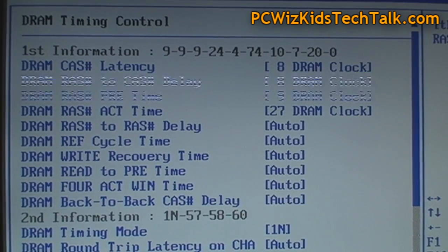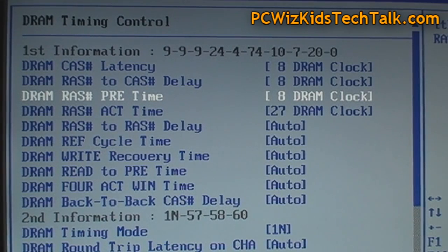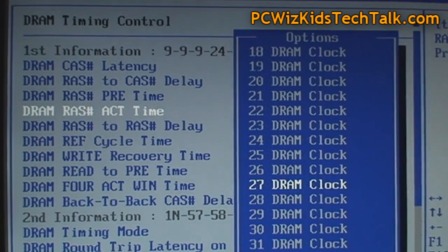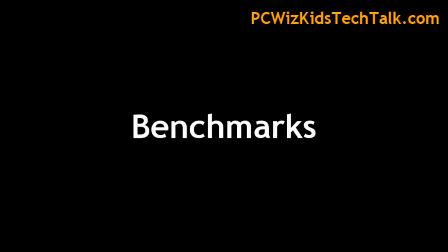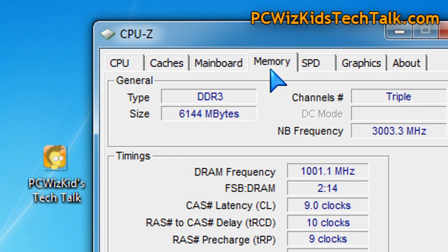Here I'm overclocking it and changing the latencies from the default 9-10-9 to 8-8-8-24. If you're not sure what to put in there, you can always choose the auto settings — they automatically choose the right stable value. Then you can run some benchmarks and test it out.